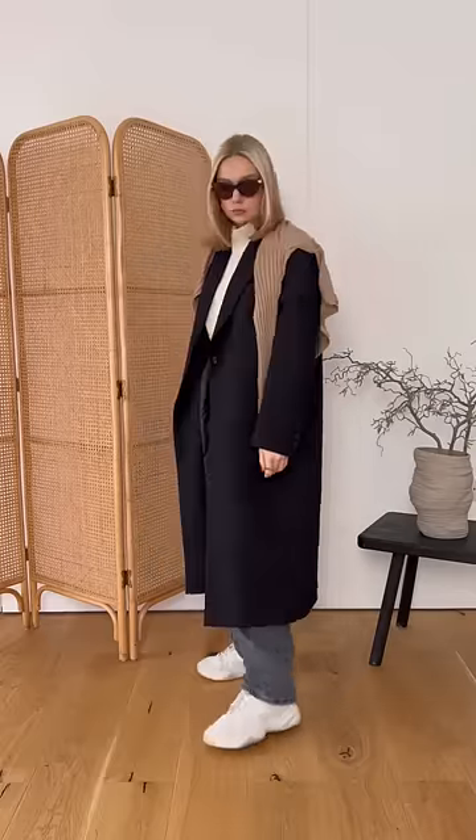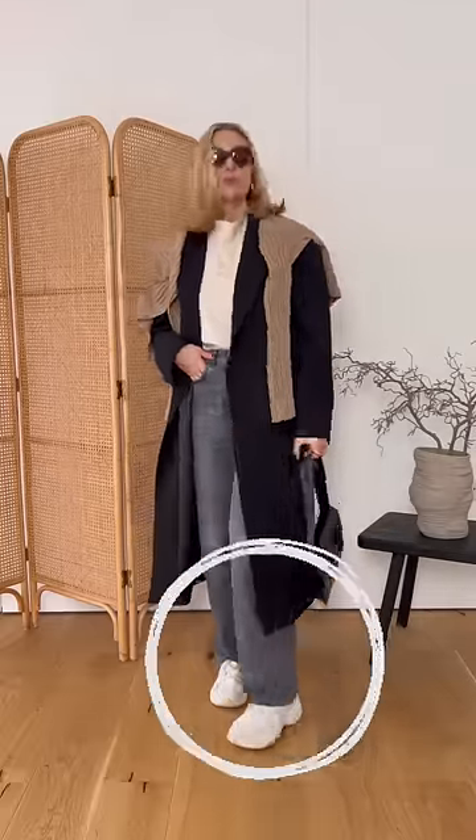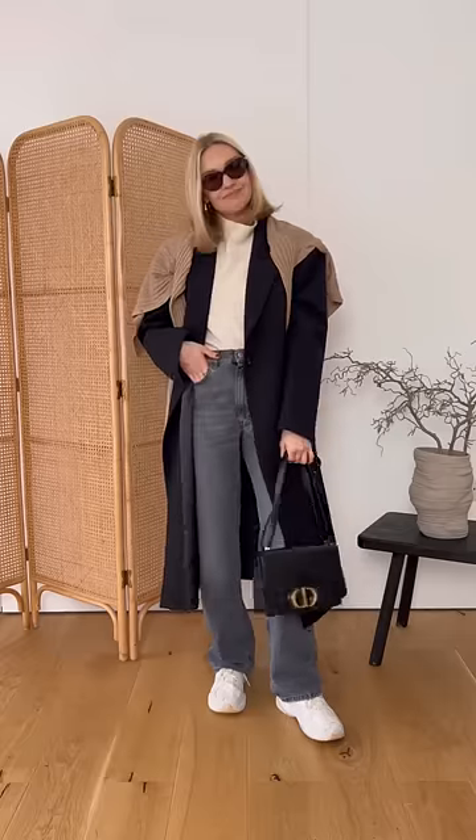Don't pair your chunkiest trainers with floor length jeans. All the fabric seems to gather around the chunky trainers and it just feels really bottom heavy. I'm also kind of over the chunky trainer look.